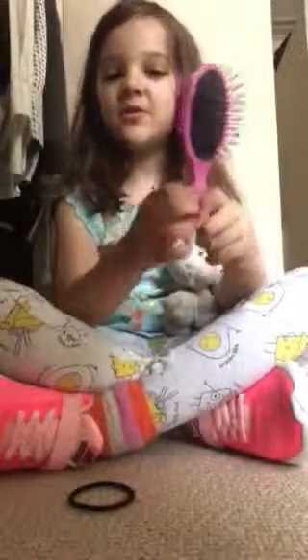Hey guys, it's me Ellie and Lamy today — oh, Teddy, Lamy — and today, if you don't know how to brush your hair, all you need to do is take a brush. This pink brush, I don't know if you can read that.